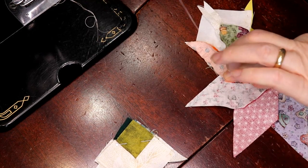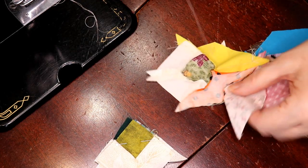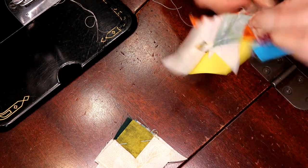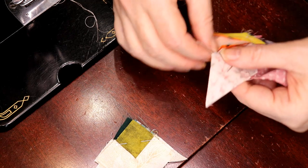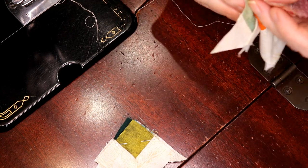I know you guys are all sitting there thinking, 'wow, you're so far ahead' — no I'm not. I've got 36 blocks to make and right now I'm taking my time. I am enjoying the process very much.